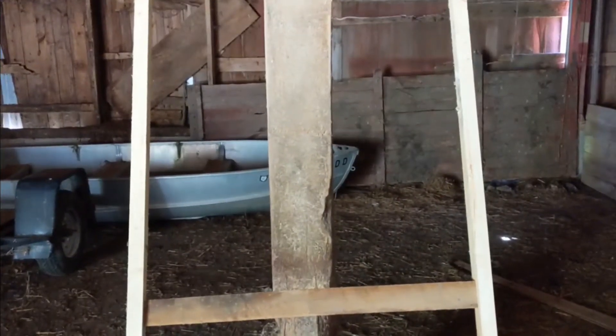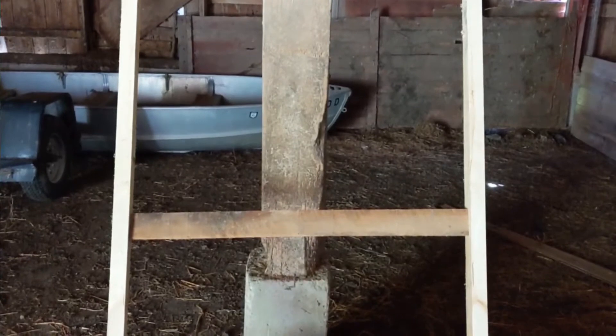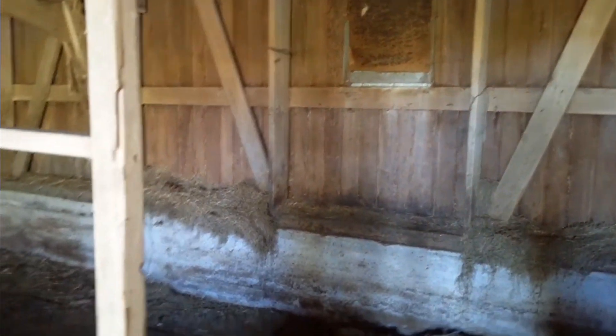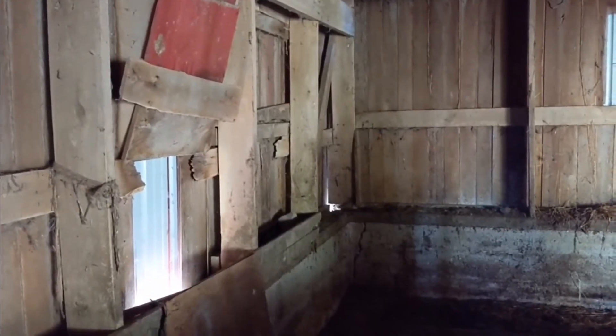Ran into a small dilemma - one of the boards for the door is twisted. That's no good because once it's set into place, it's going to kick out in one of the corners. However, there's an easy way to get around this: just replace that board. For the secondary supports and framing, a twisted board will actually be fine.